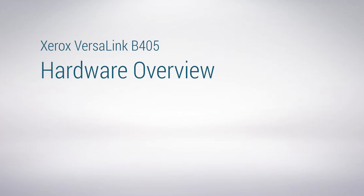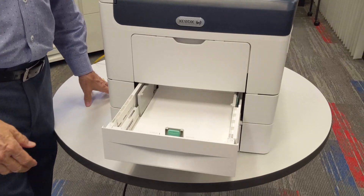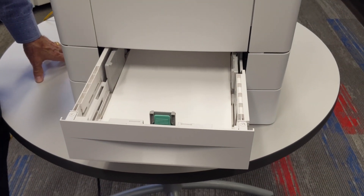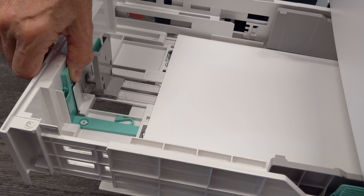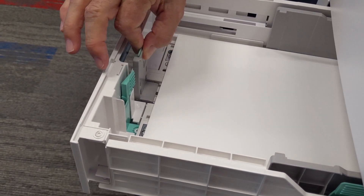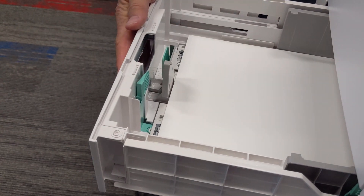Let's take a look at the machine. First of all, the paper trays. The two standard-sized paper trays can take either letter or legal-sized paper. If you want to add legal size, anything green is movable. You squeeze this handle and you extend the tray out to add legal size. Make sure that this then touches the edge of the page and the machine will detect the size of the paper automatically.